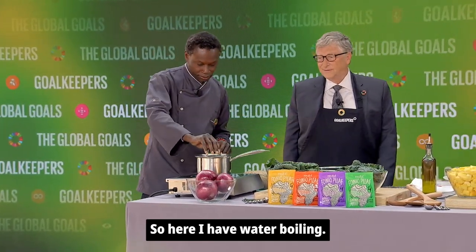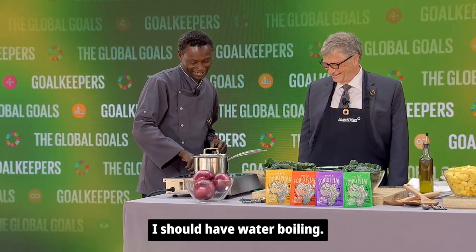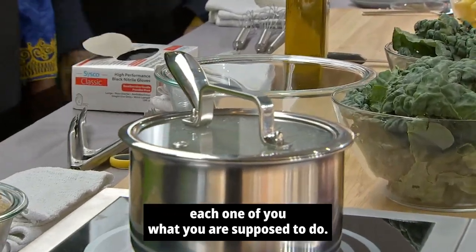So here I have water boiling. While the water is boiling, I'm going to go around and explain to each one of you what you are supposed to do.